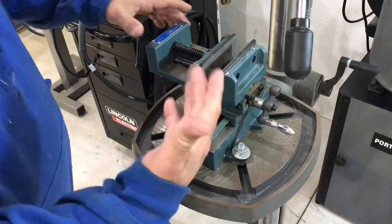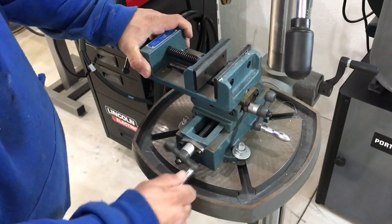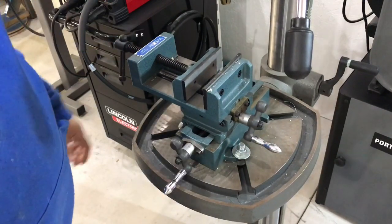I bought a Wilton because it's a brand name I thought I could trust. When I got it, I found out it was a cheap Chinese mill vise.